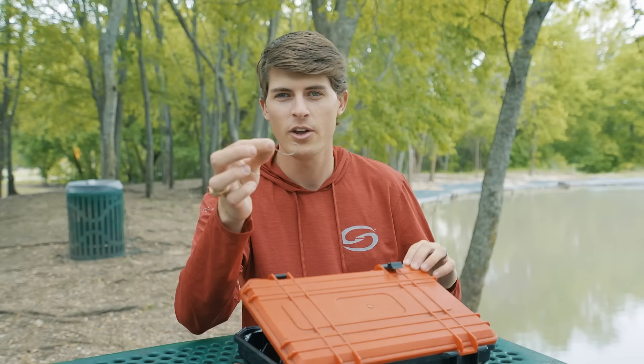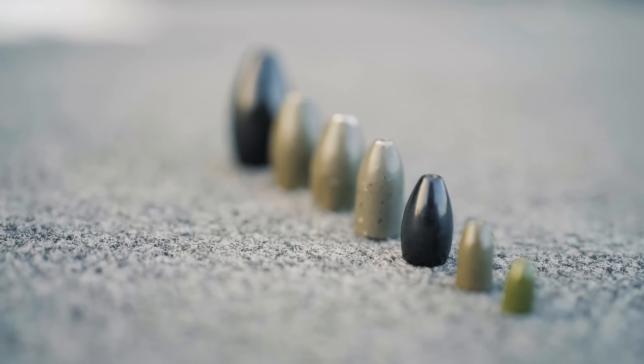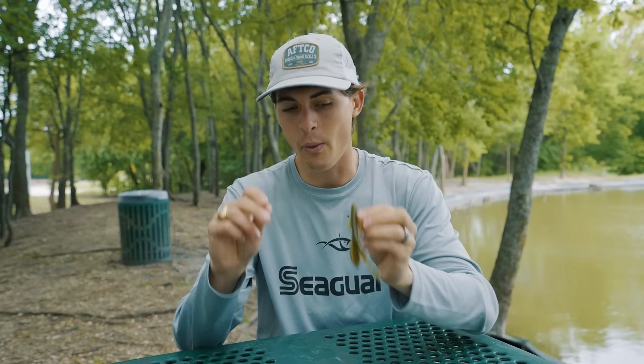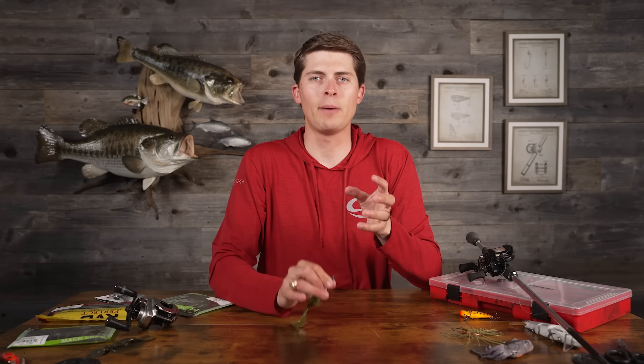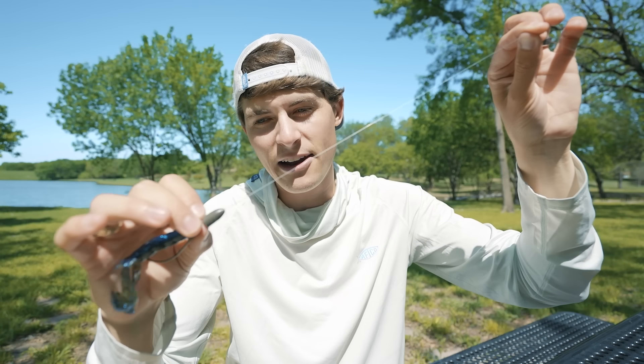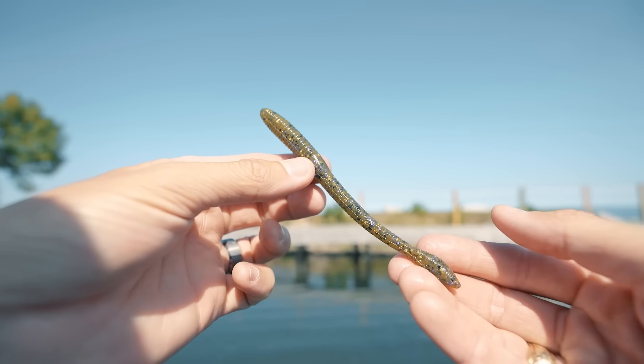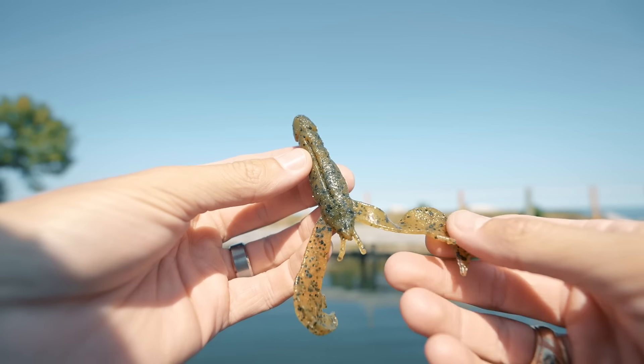Starting first with what I believe is the perfect hook for Texas rigging soft plastics in general. Next, we're going to discuss whether or not you need to add a weight to your Texas rig, and if so, how heavy should it be? To go along with that section, I'm going to talk about pegs on your line — what the purpose of them is on a Texas rig and do you even need one? Next, I'm going to rank the top four soft plastics that I believe are most useful to you as a bass angler.